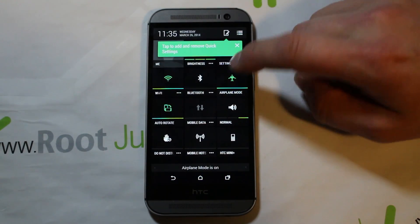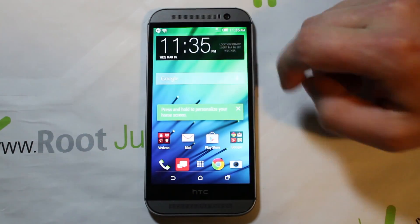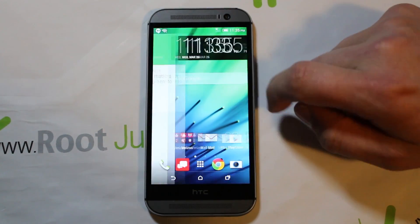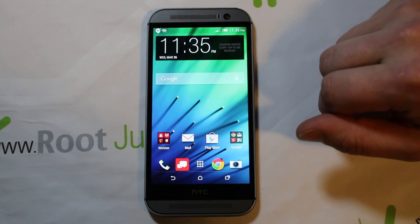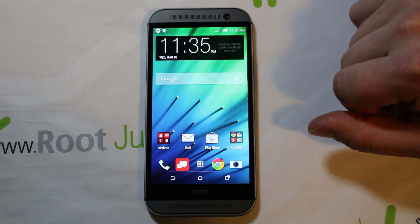Once you're in, you can turn airplane mode back off, log in with your Wi-Fi, and the device is working — even without activating it. You can see there's no signal at all. Very simple: just pull down the shade, toggle on airplane mode, and skip through the activation setup.